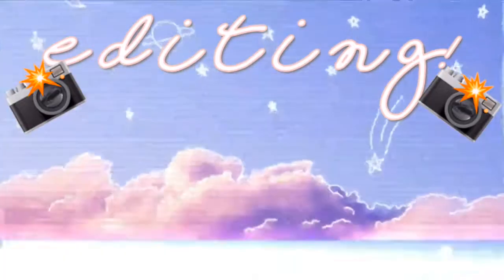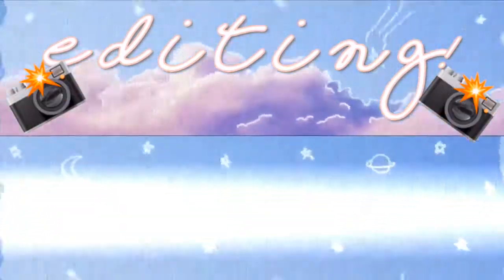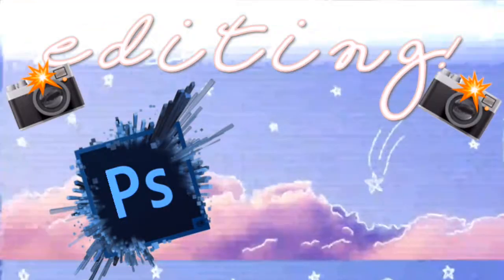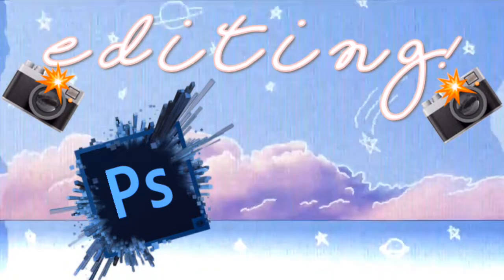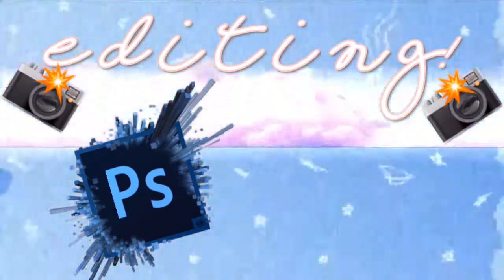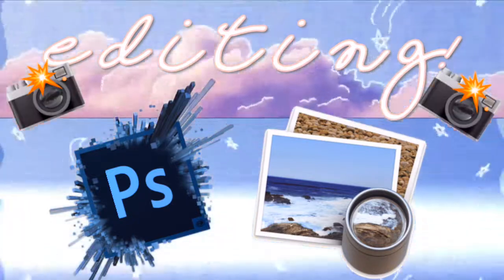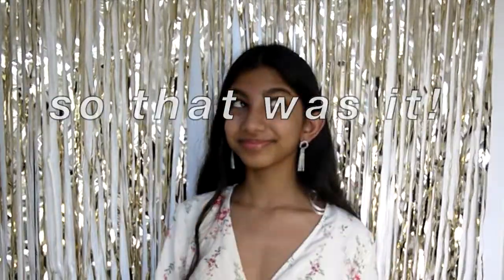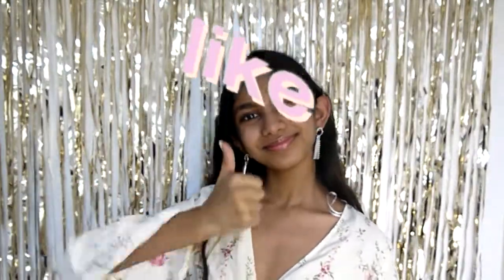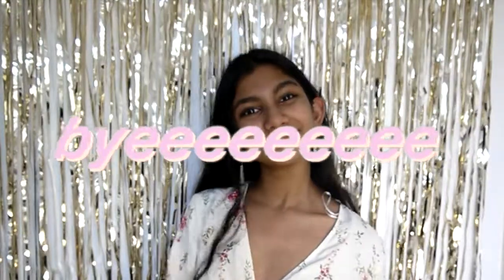Once you've taken all your pictures, you want to edit them — this is a really important step because it makes a big difference. I like to use Photoshop, probably one of the most popular ones, and I totally recommend it. The second app I like to use is Preview on my computer. That was it guys — really hope you enjoyed the video. If you did, make sure you like this video, subscribe to my channel if you want to see more of these videos, and I'll see you guys next time, bye bye!